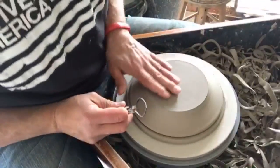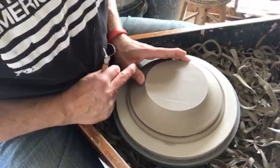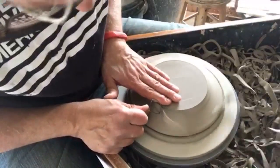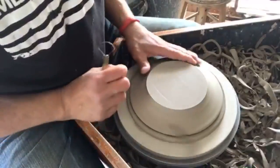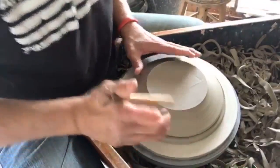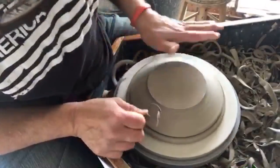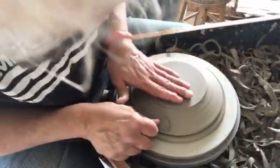One thing that does happen is that after I've trimmed a few of these plates, the clay disc has to be re-wetted. It sometimes gets a little dry just from spinning around and being in contact with drier clay. I'm also going to work on a video for my Instagram channel showing this process.